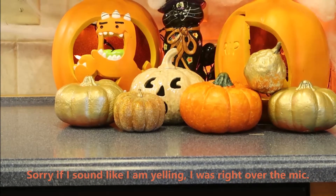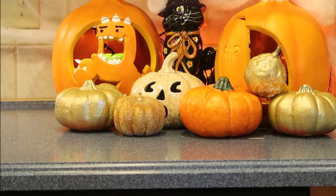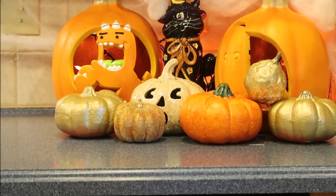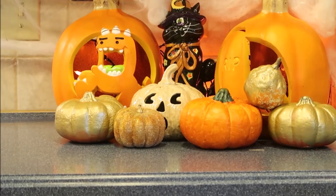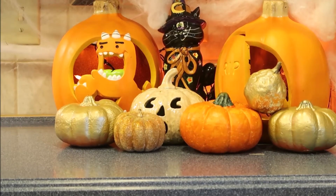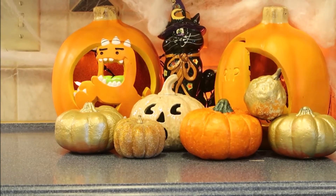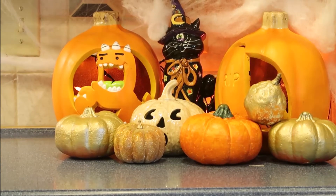Welcome to Pumpkinpalooza 2017. Every Friday in October we will be posting videos related to pumpkins — it could be a recipe, a craft, an activity, or whatever the YouTubers dream up. Be sure to come back every Friday at 4 p.m. Check out the playlist to see everyone who is involved. If you'd like to join this collab, drop me an email at mary at resourcefulmama.com. Thanks so much.